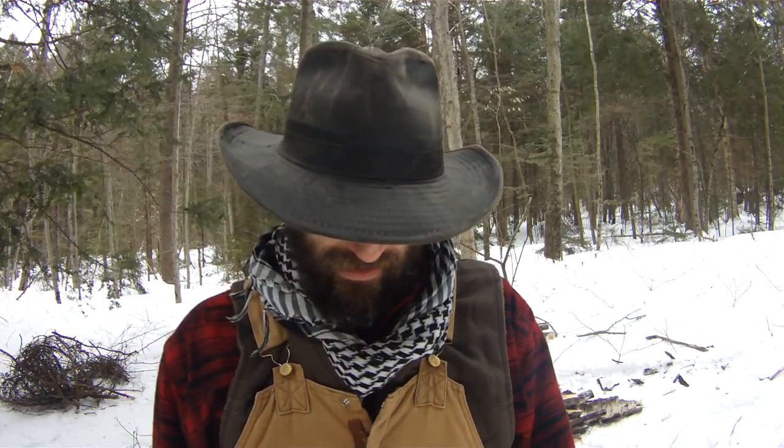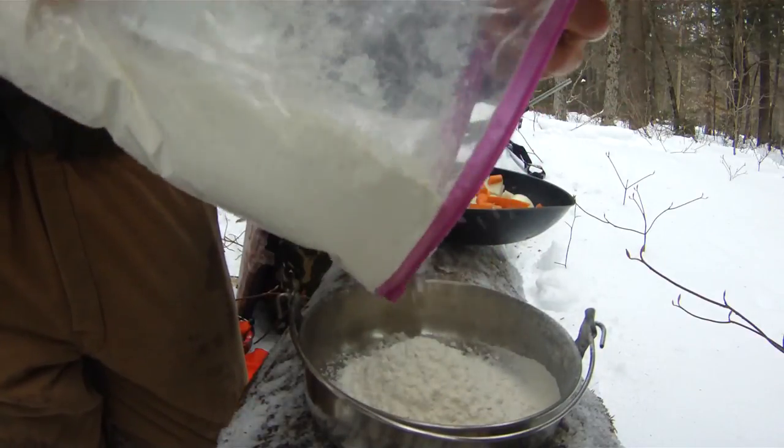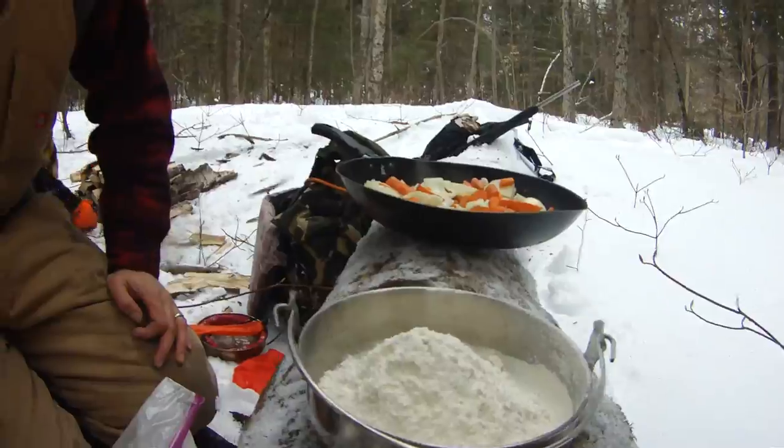Now I'm going to put the bannock together. A lot of people say to make the bannock in the bag — put your water in and mush it up. I've done that a few times and it's a real pain, your hands get super messy. But if you can bring some sort of bowl or a little pot to mix it in, it's just going to make life a lot easier. I'm going to put a little less than half in here so I have some powder left over just in case I put too much water in. I can always add more flour, but I can't take water out, so keep that in mind.